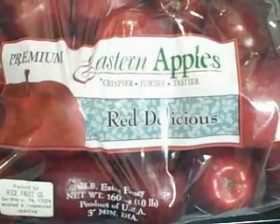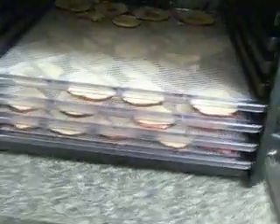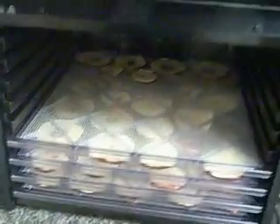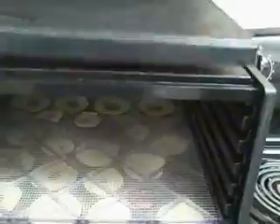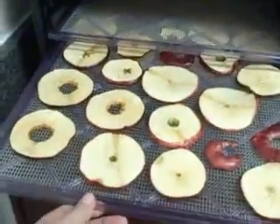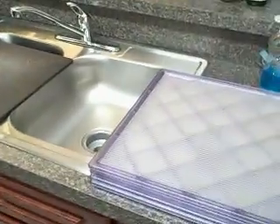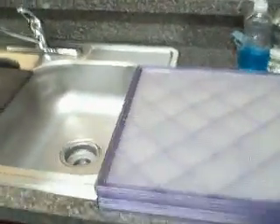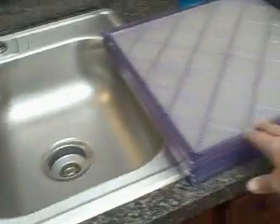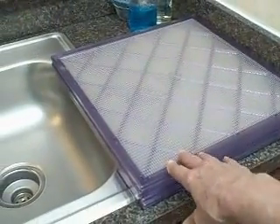These are Red Delicious apples. Here is my food dehydrator. You can see that I have some trays of apples already dehydrating. This is my work area where I'm actually working — these are the empty trays that I'll be putting new sliced apples on.